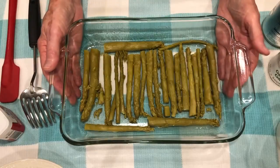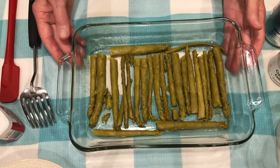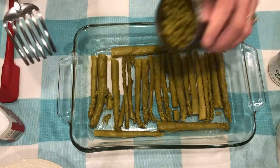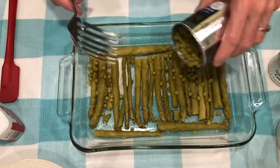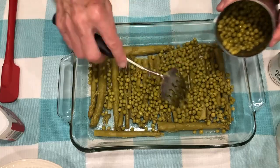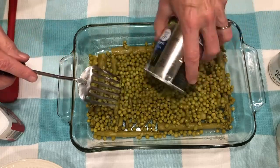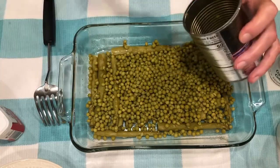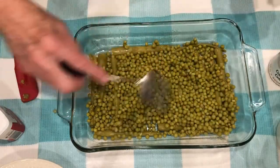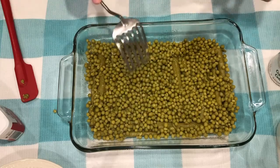I started by spraying the 8x11 baking dish with non-stick cooking spray. Then I drained the asparagus spears and placed them in the bottom of the baking dish. To that I'm going to add the small sweet peas — I drained these as well — and just spread them around evenly over the asparagus. I like to use this little fork to help spread them out. Just dump those out and spread them evenly. And that's all there is to that.